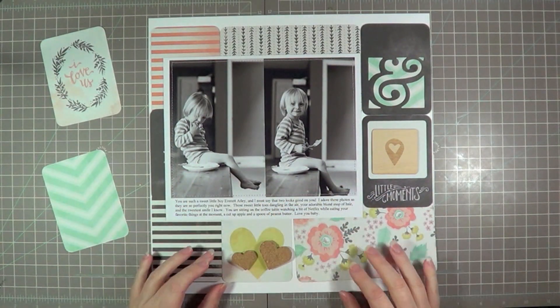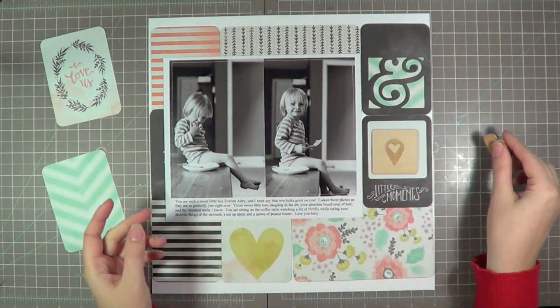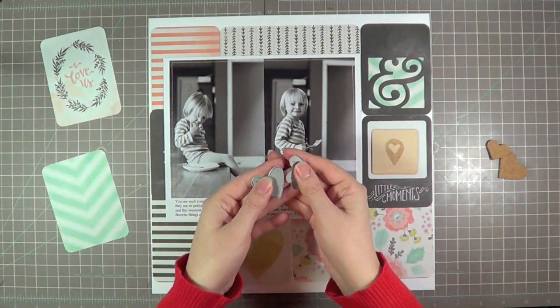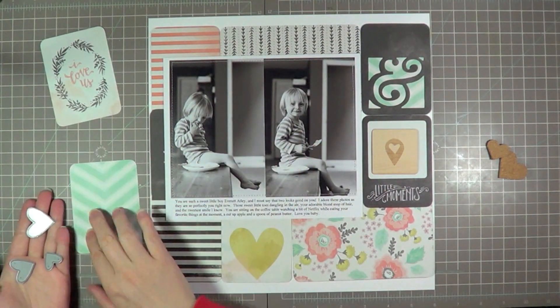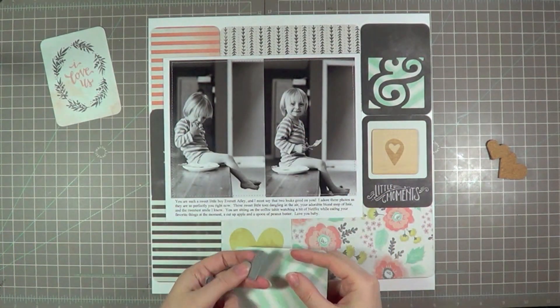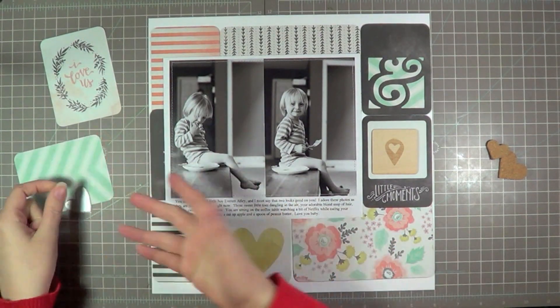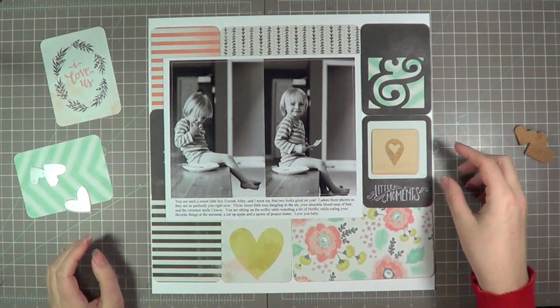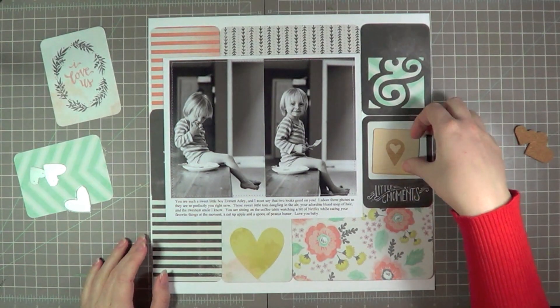So I wanted to add some embellishments to my page, and I was thinking about layering some hearts over top of the heart. I have cork ones from Fancy Pants, as well as dies which I use all the time from Lawn Fawn. I thought maybe I would do them with that bold chevron in the teal color and then layer a couple of them over top of that, so I'm going to go ahead and cut some out.